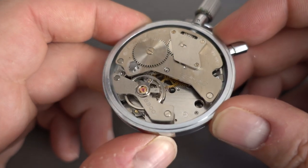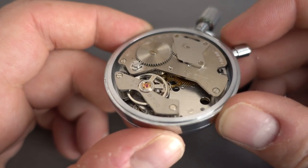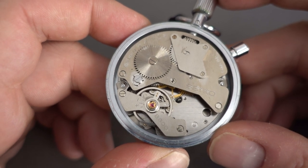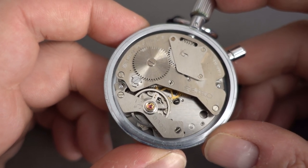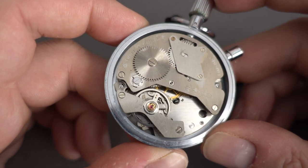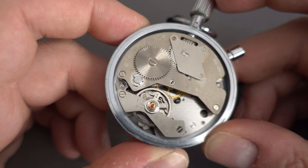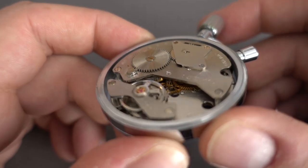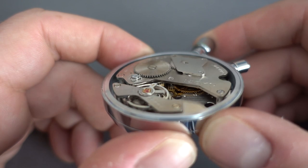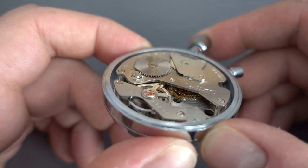They're a pretty basic movement — certainly a lot less complicated than the Heuer stopwatch that I've got. The Heuer stopwatches also do split time, so they're a more complex movement. You can actually see the wheels moving there.